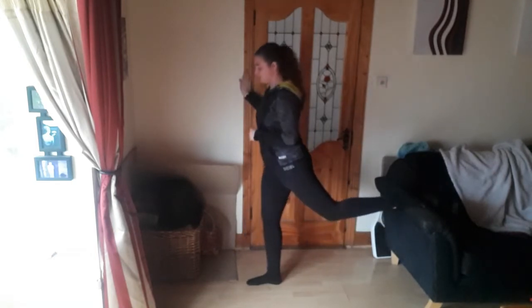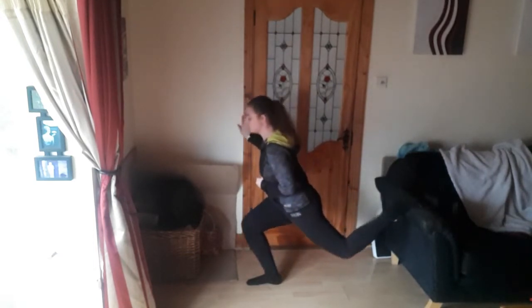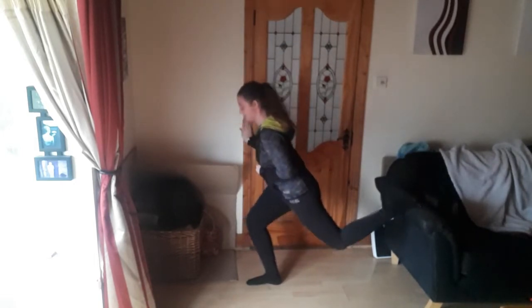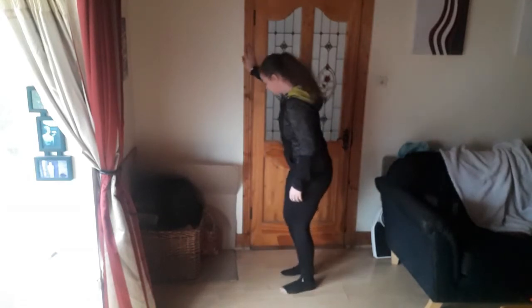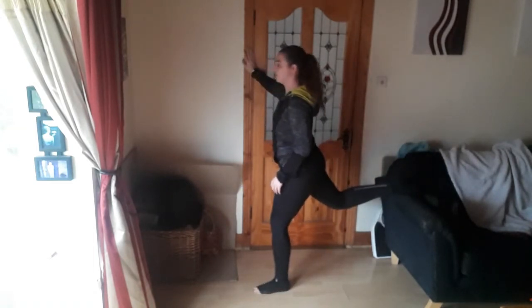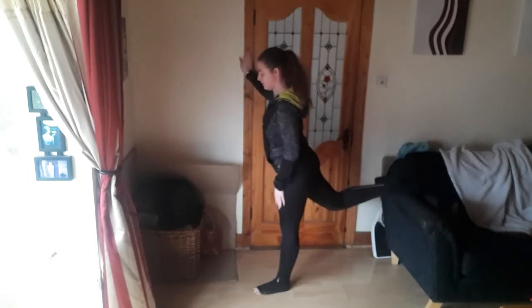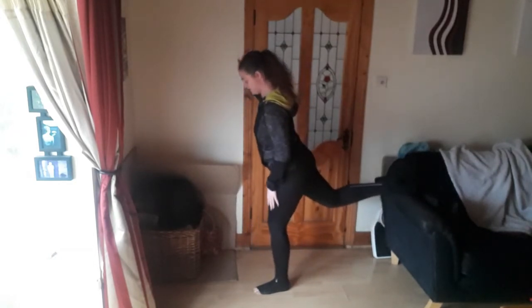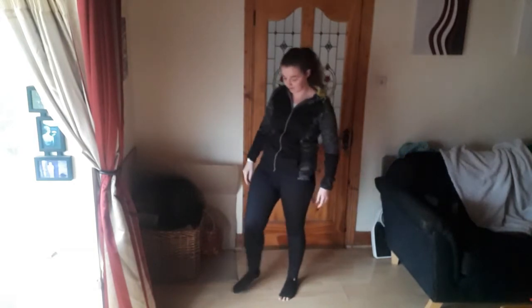One, two, three, four — four more, three, two, last one. And relax. Shake out and then we go again, changing legs. One, two, three, four, five, six, seven, last one — eight. Good. Shake out the legs. This is one killer of a workout.